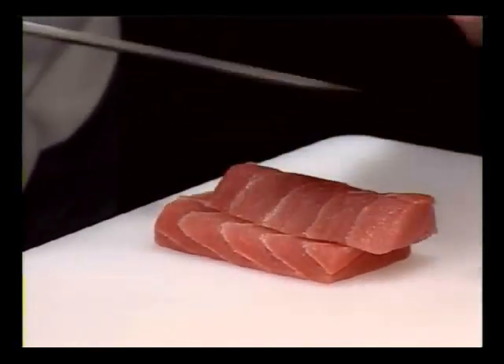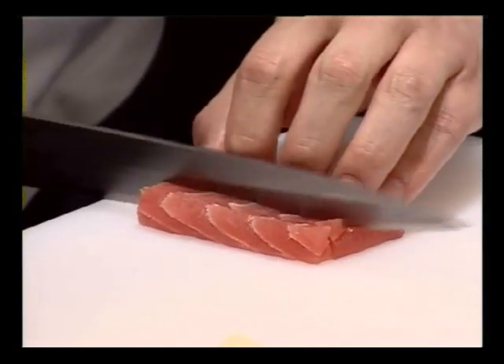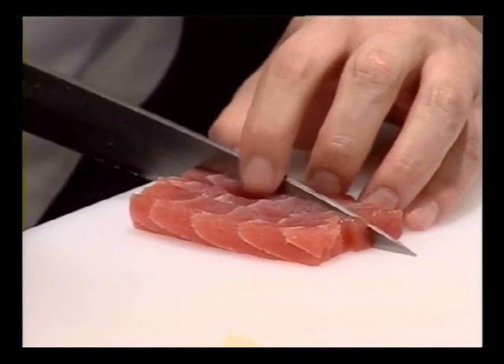And now the tuna. You simply slice the tuna into long strips, about the same dimensions as the cucumber.